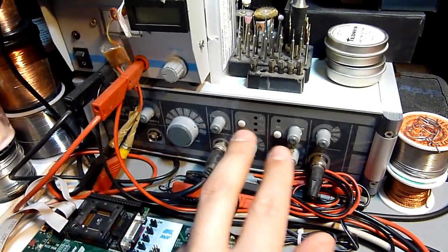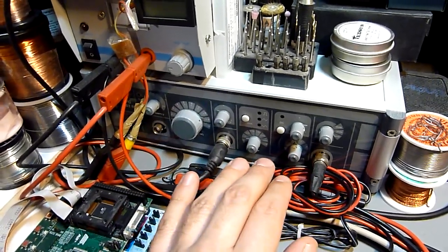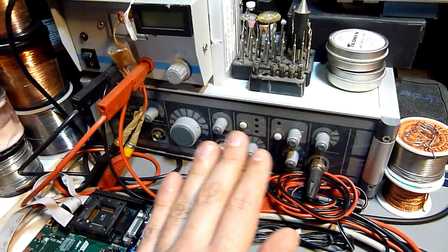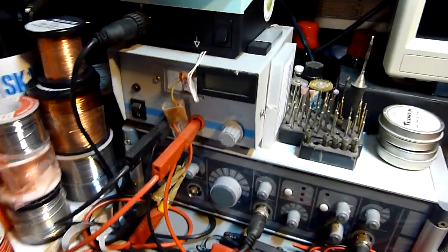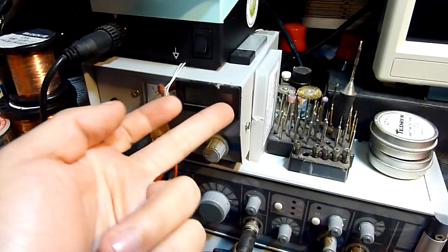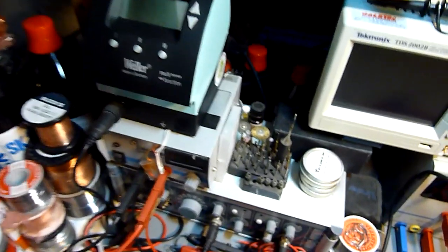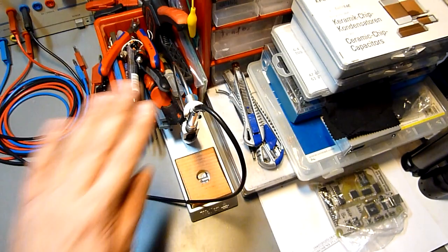Here I've got this signal generator which I assembled and soldered myself — it was quite some work. It's an ELV kit from Germany. This was my first power supply — it works, but the display is gone. The one I've mounted is from Conrad, and that's about what it's worth. And this is my soldering station — a very good one, it really rocks. It's very expensive, so I don't think you necessarily need something like that.